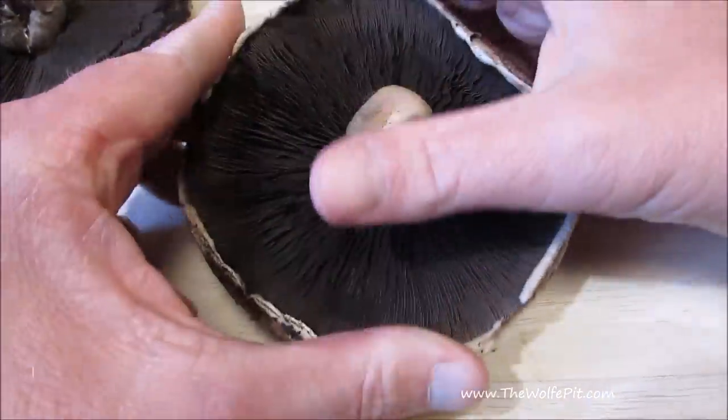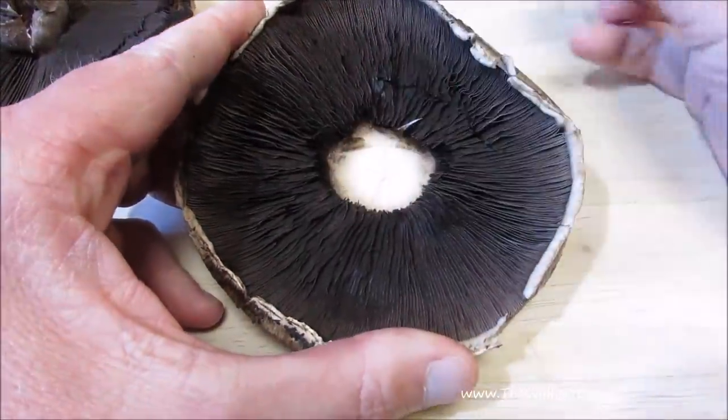For the bread in our tuna melts, I'm going to use portobello mushrooms. Now remove the stems and scoop out the gills.